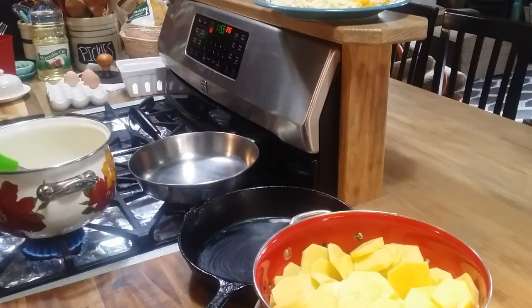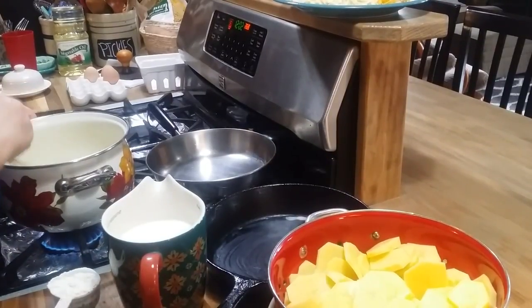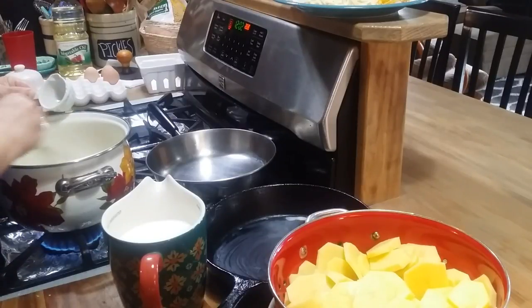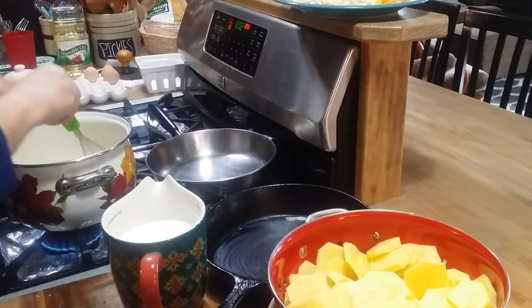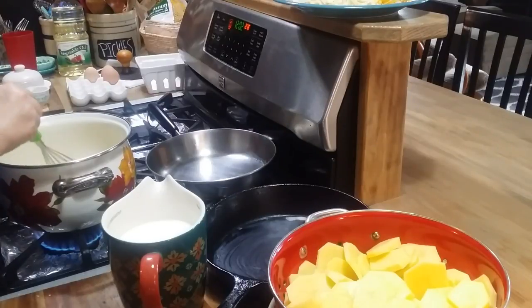I've let my onions sauté just a couple minutes with a teaspoon and a half of garlic. They're looking pretty good. So now I've got a fourth of a cup of flour, and I'm going to put it in here with the butter, onions, and garlic. I'm going to let that flour cook for just a little bit — just keep stirring it so it doesn't burn. This is going to thicken up your white sauce. We call it white sauce here in Arkansas; I think it's got a fancier name than that. When I'm making homemade macaroni and cheese, I use pretty much the same recipe.